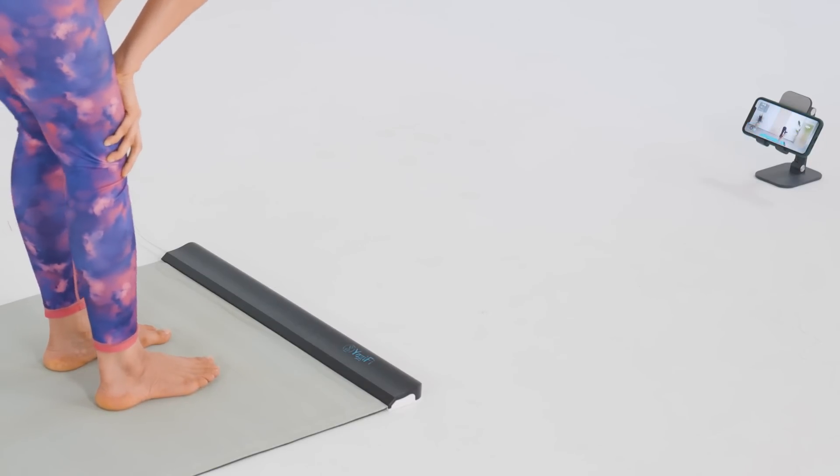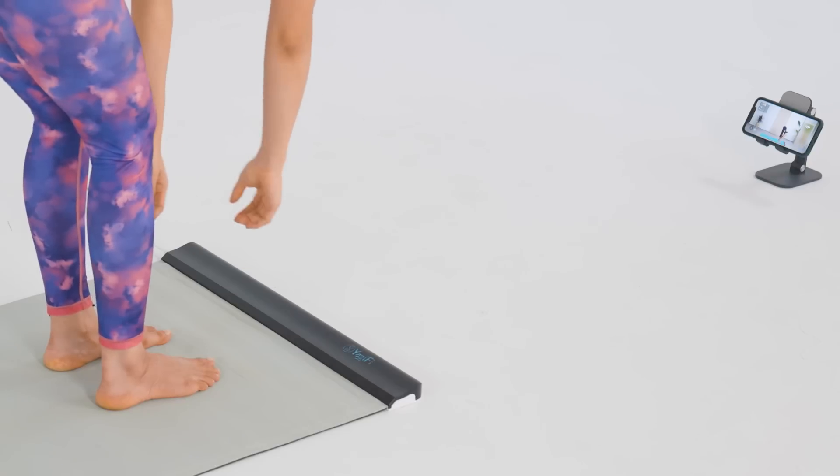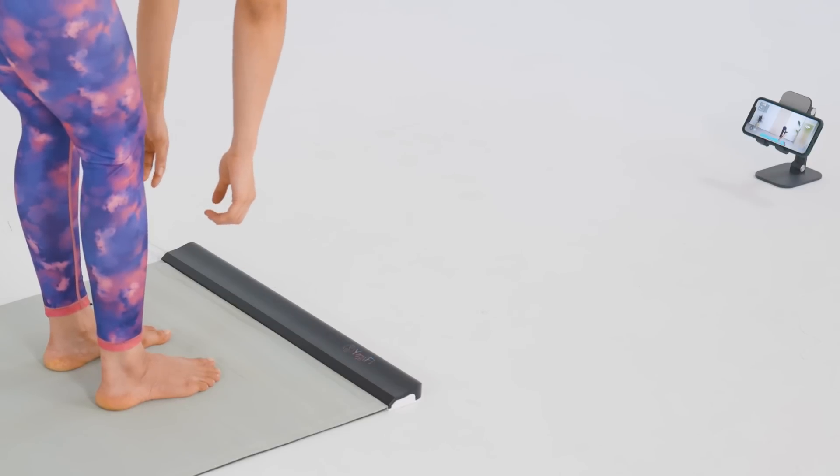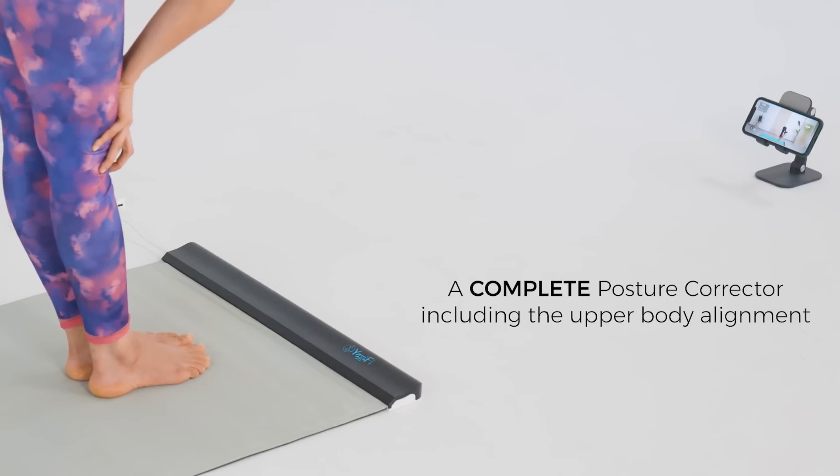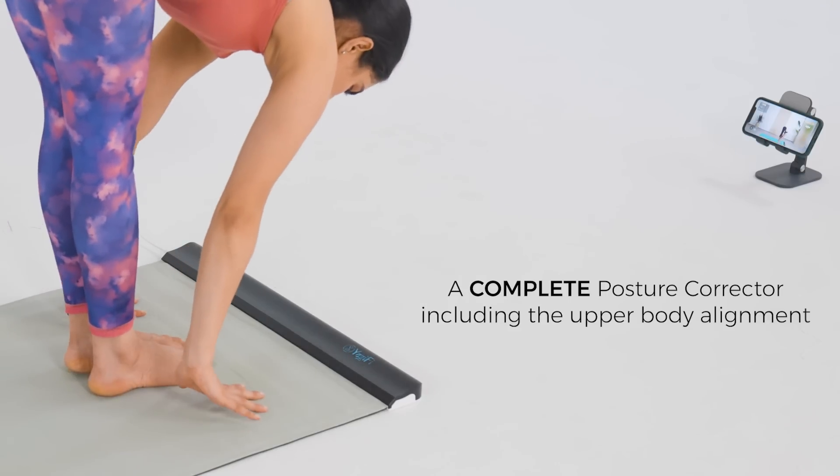A pose that energizes the whole body. Gently bend forward and try to reach your palms by the side of your feet.